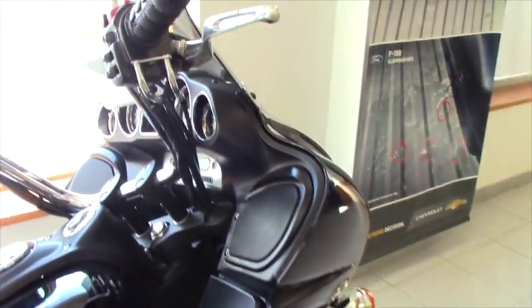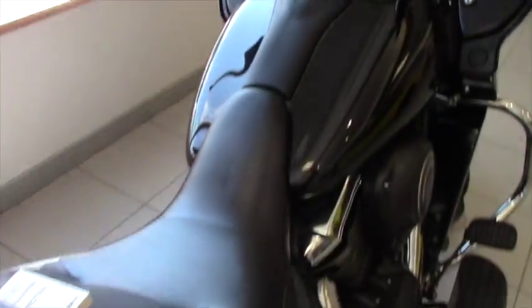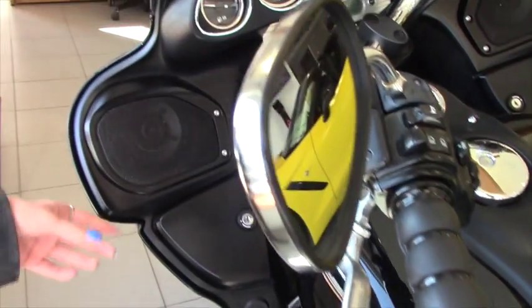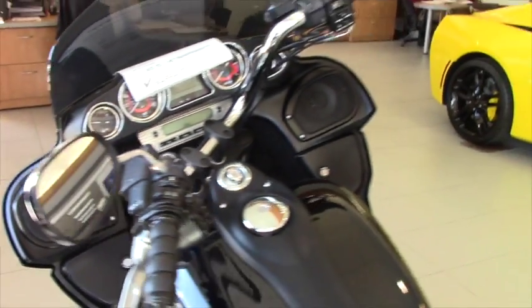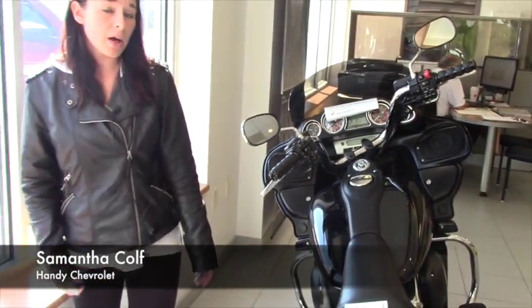I'm going to check this side — it's a little dusty, it's just sitting in the showroom all pretty — but like I said, there's no marks here on the edge, no mark on the metal piece or any on the side of the plastic. This has very low miles on it; it's only a 2011 and it is the season to buy.